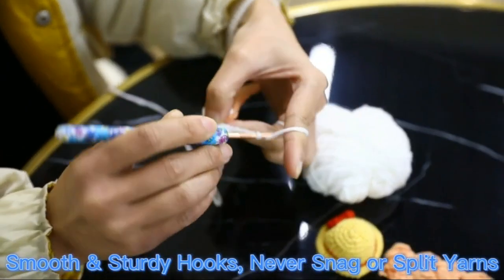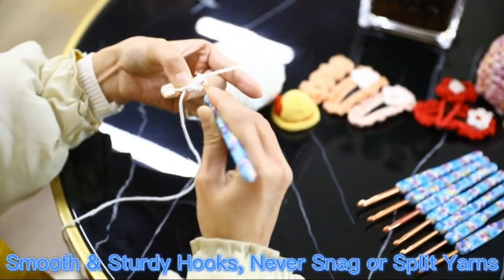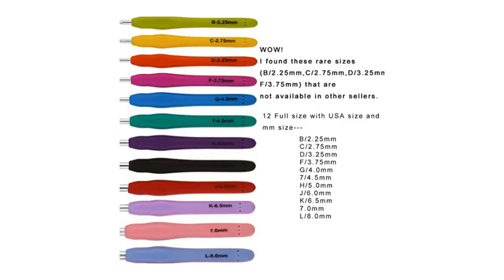With the Luwin Crochet Hooks Soft Rubber Crochet Hook Kit Complete Knitting Hook for Crochet Yarn Craft set of 12, you can easily create beautiful crocheted projects.